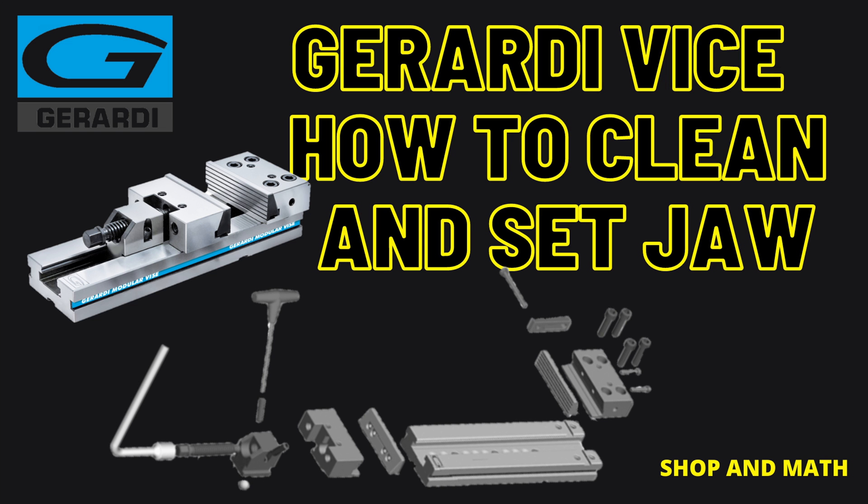We use a Girardi vise system. On the Girardi vices there is not a solid jaw — there are actually movable jaws that pull the work piece down, and they require special adjustment. There's a secondary video linked here that will help if you're not familiar with this style of vise.